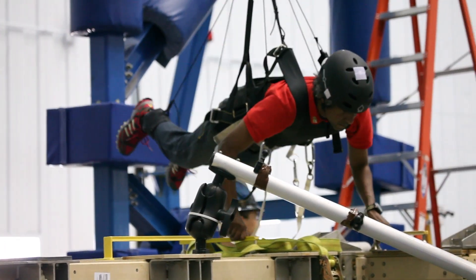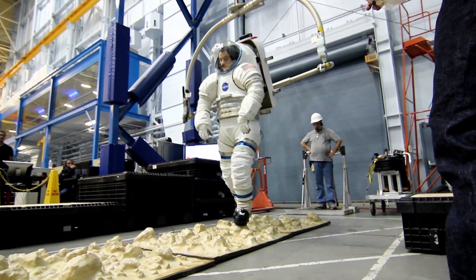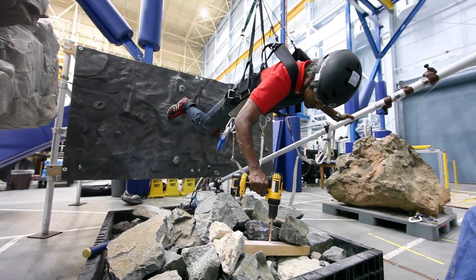ARGOS is the Active Response Gravity Offload System — basically NASA's anti-gravity room here on Earth. It's a robotic technology project that simulates any reduced gravity environment, whether that's Mars, the moon, an asteroid, or microgravity like the space station.